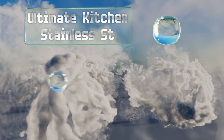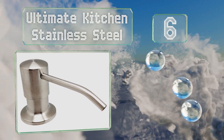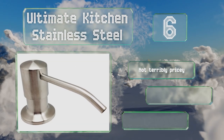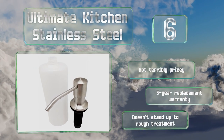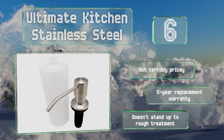Moving up our list to number six, this Ultimate Kitchen Stainless Steel rises higher off the sink than many similar units, offering ample clearance for a sponge, a plate, a pot, or a glass. That makes it a good choice for filling with dish soap needed for washing up after cooking and meals. It's not terribly pricey and backed by a five-year replacement warranty, which is good because it doesn't stand up to rough treatment.